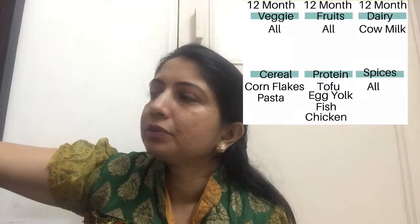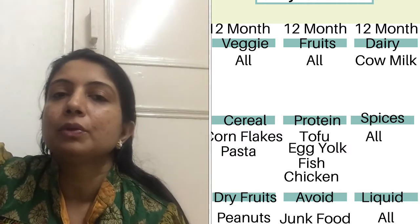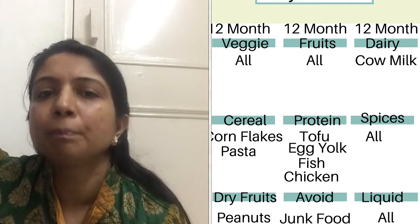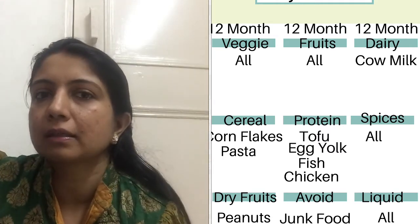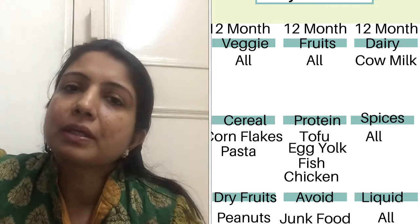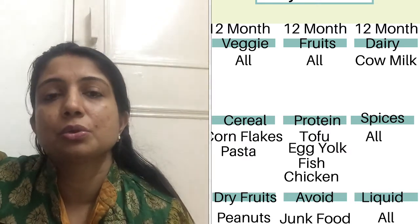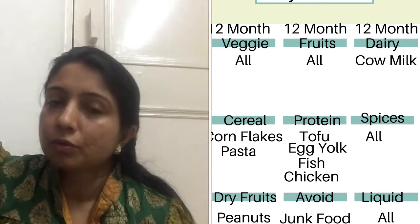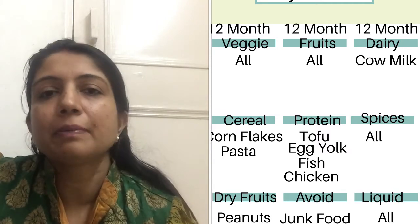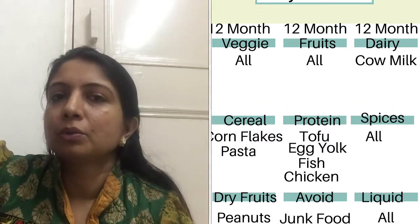Now I will talk about dry fruits. You need to include peanuts. You can add peanut butter or peanuts. Before that, don't give it, because many babies have been allergic to peanuts. You may see a rash, stomach pain, constipation, or loose motion. So you can include peanuts from 12 months onwards.